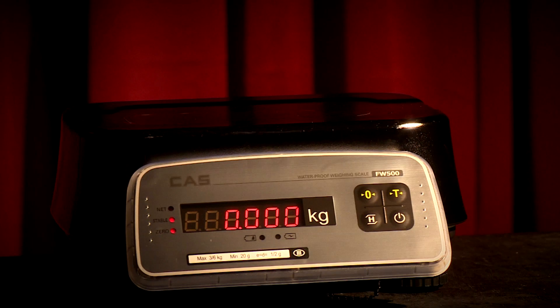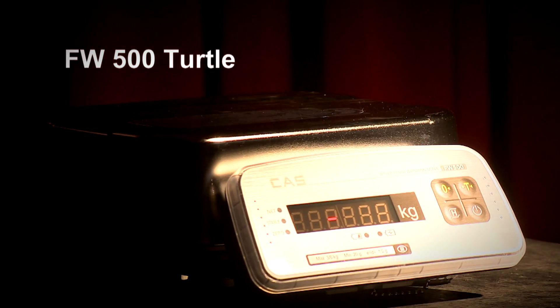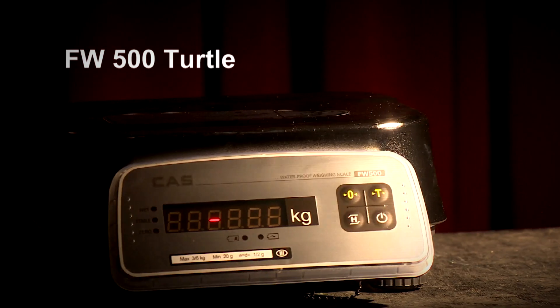If you want something a bit more substantial, then the new stainless steel FW — or Turtle as we like to call it — is just the job. Boasting an IP rating of IP69S, it is well suited to any wet or dusty environment.